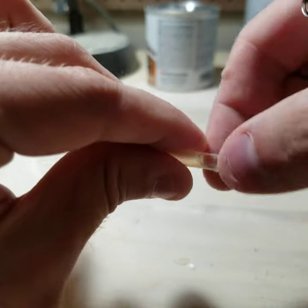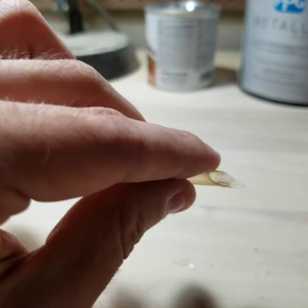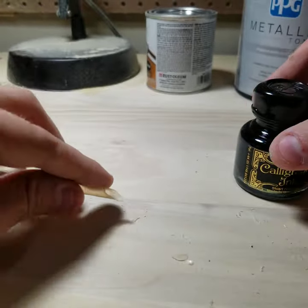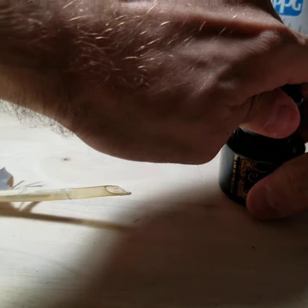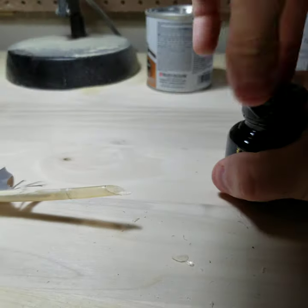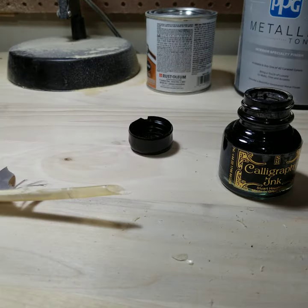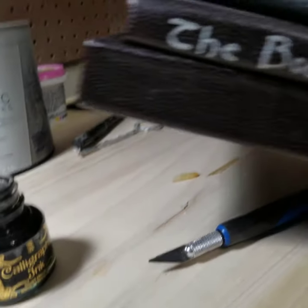Ta-da! Let's go ahead and give her a little try. As I said, I've been into calligraphy for a great number of years, as well as bookbinding.